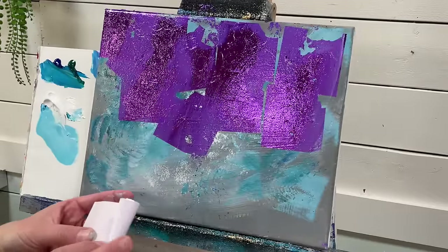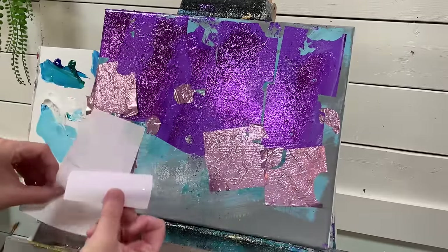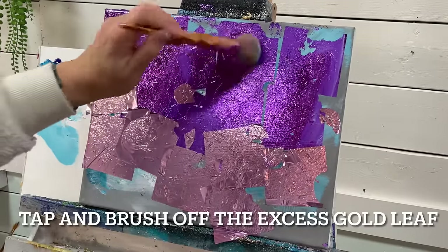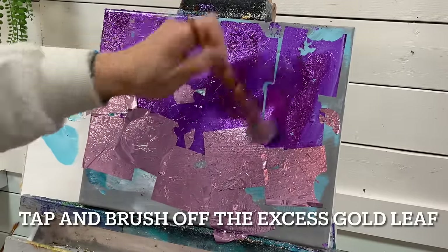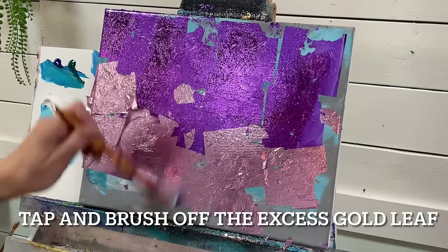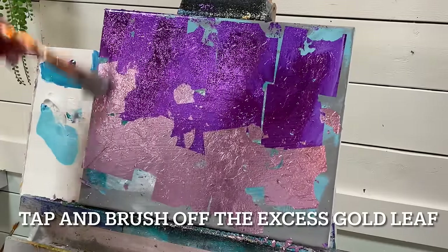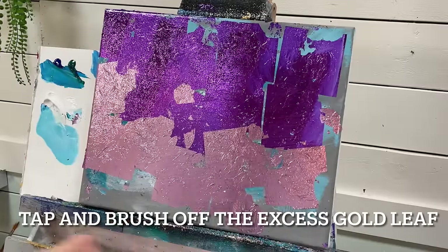I've got a lighter shade of purple. I'm just going to use a dry soft brush here, a mop brush, and just tap it in there and then brush off any excess. The idea is to not cover the entire canvas. I'm going to come in between with some turquoise, and I'll have a full list of all the supplies I'm using below this video in the description box.